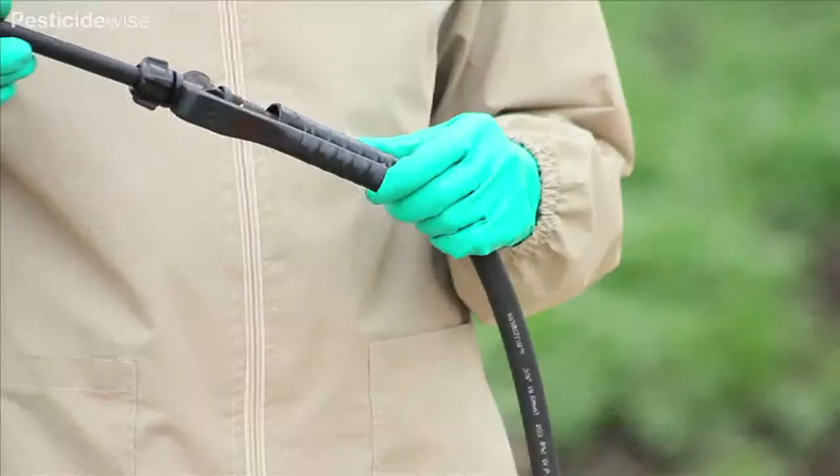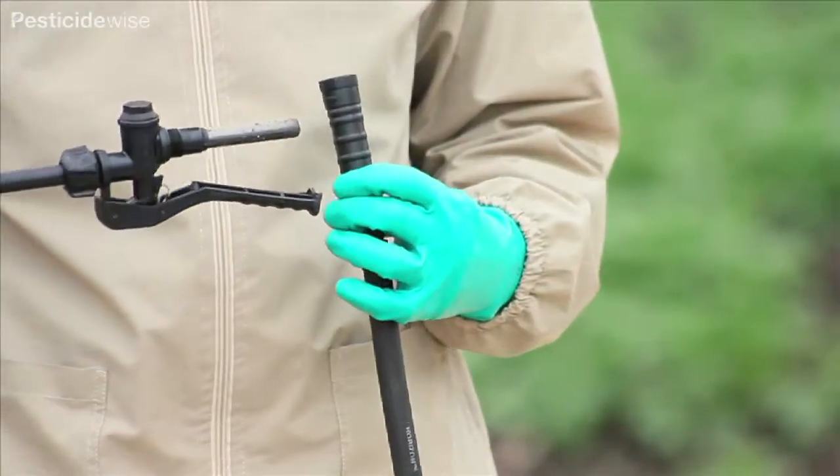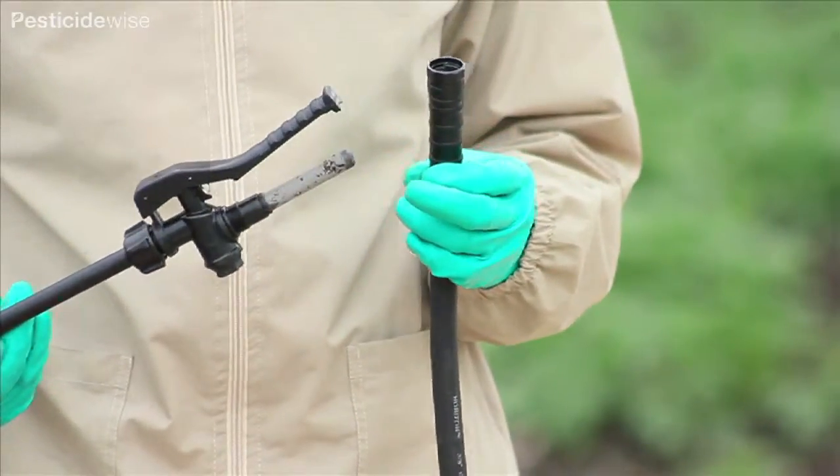Open and close the trigger on-off valve. Does it start and stop spraying quickly? If it does not, then it will need to be replaced or repaired.